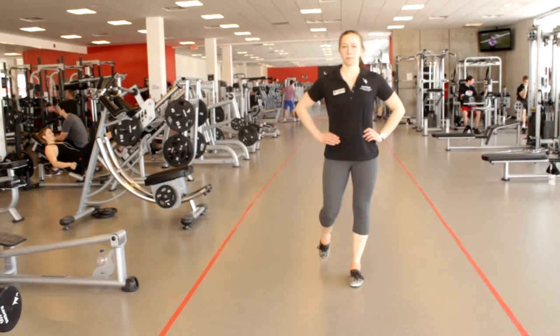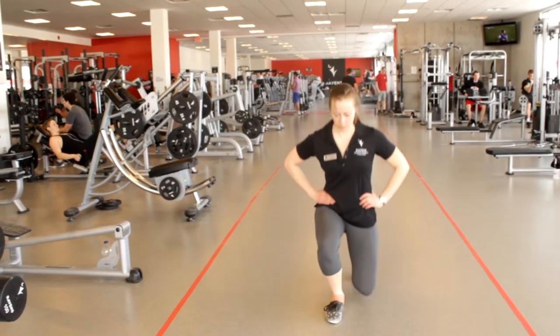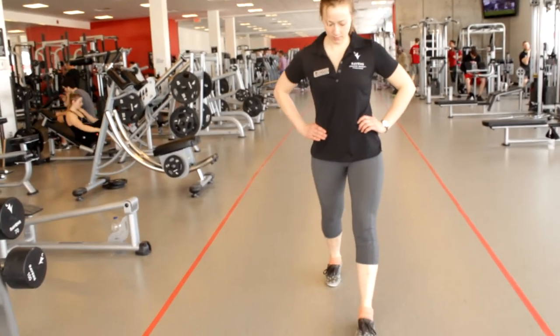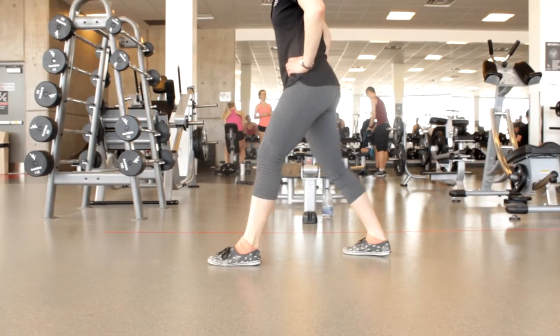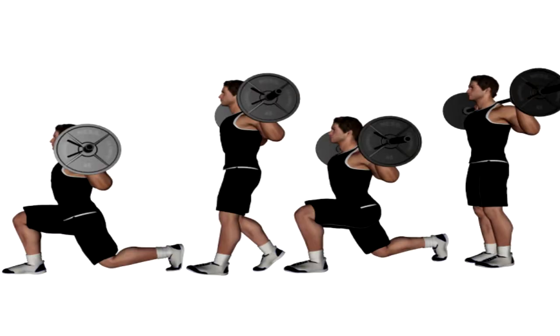To increase difficulty, you can choose to add a step to the front, or to work on balance a bit more, add a step out to the back. And of course any of these difficulty levels can be made more challenging by the addition of weights — just make sure that you have a good sense of balance before you do so.